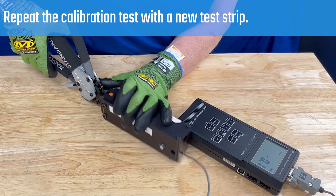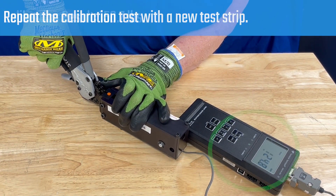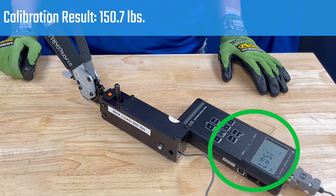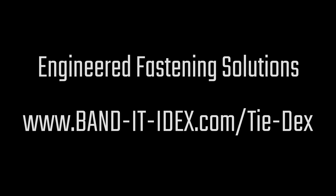Repeat the calibration process with a new test strip. For more information on TIDEX products, contact your Bandit representative or visit our website.